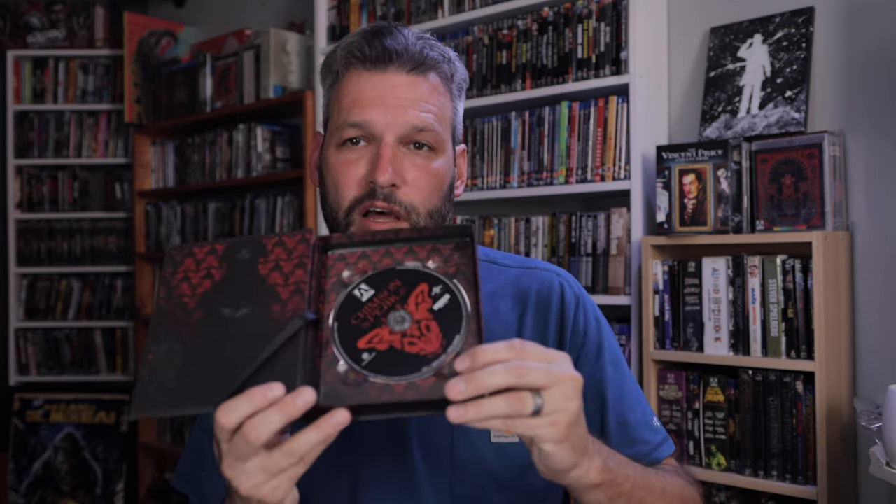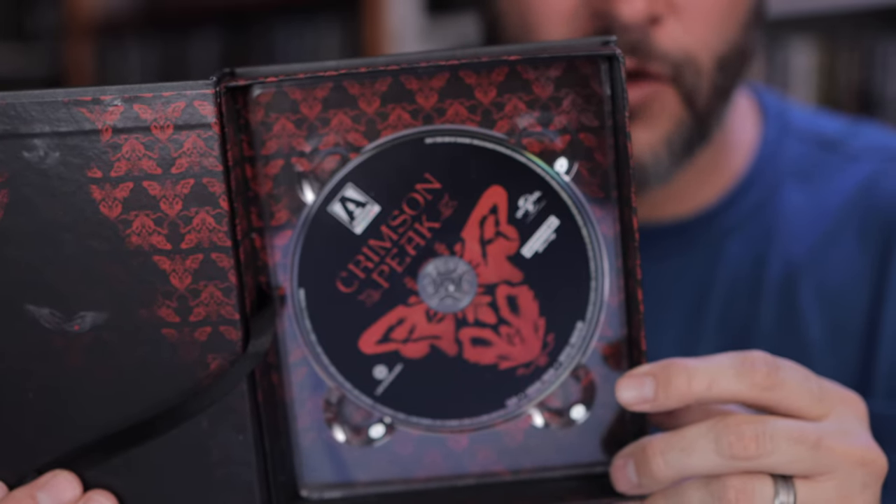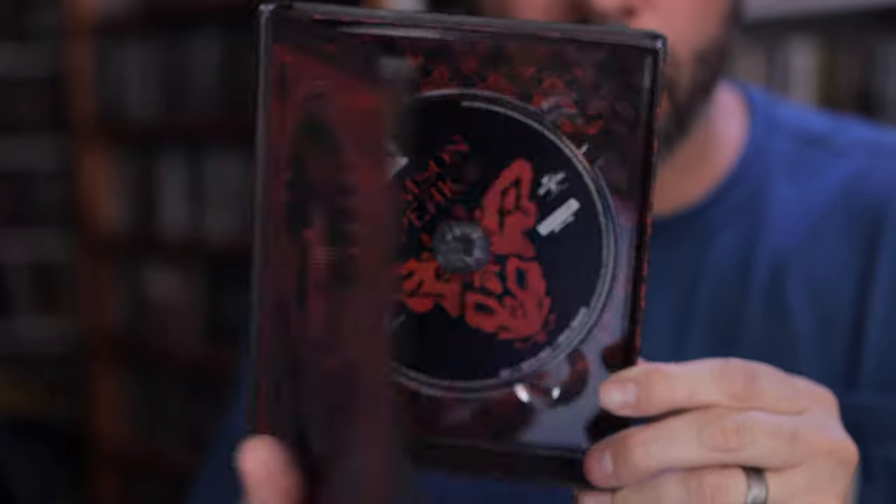And here is the 4K disc. Thanks for watching — I'm Dave Watkins. If you get a chance, go ahead and hit that subscribe button and hit that bell.